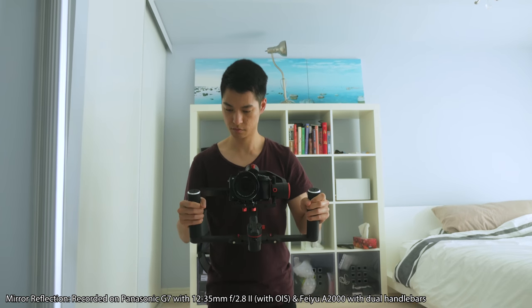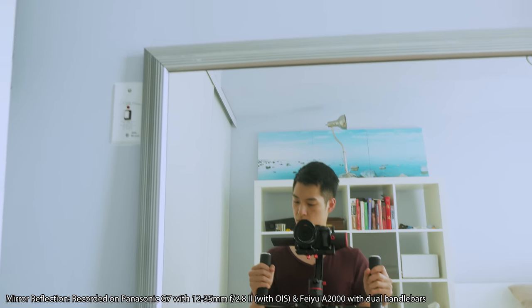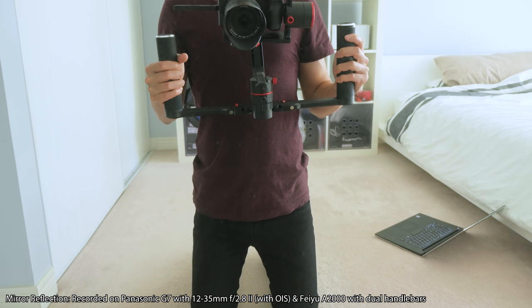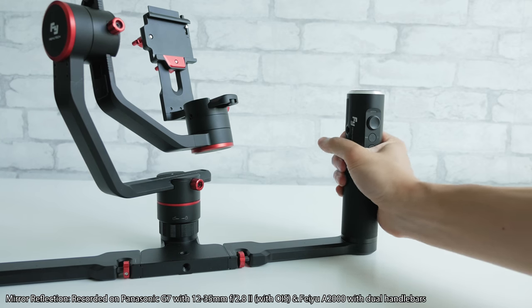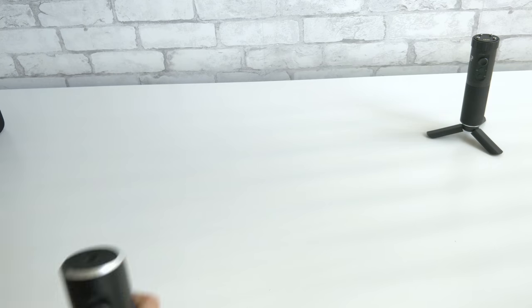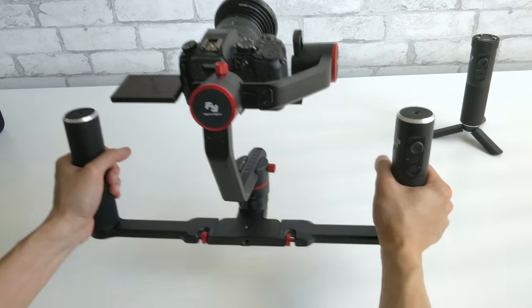What really caught my eye with this gimbal vs the competition was the dual handlebar setup. Having a handlebar distributes the weight over two arms, helping to reduce fatigue when using the gimbal over a long period of time. The dual handlebars also give you more control to smoothly and accurately point the gimbal in the right direction. While you can find dual handlebar solutions for other gimbals in this price range, the integrated controller in the handlebar is really useful to change modes and move the gimbal without letting go of the handle, and it's wired in so you don't need extra batteries for the remote. This design also allows you to place the gimbal down on the floor or on a table because of the flat base, which is super convenient when taking breaks.